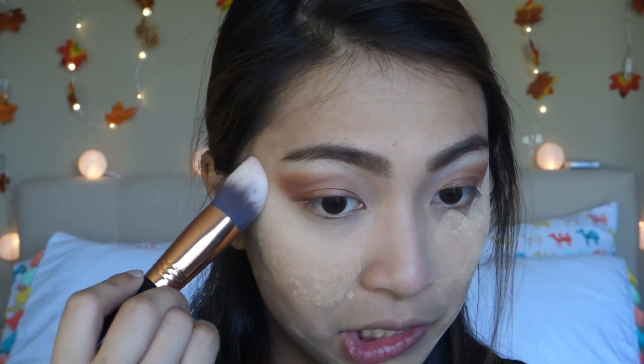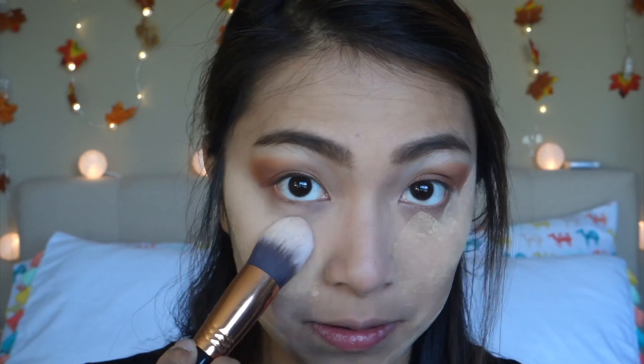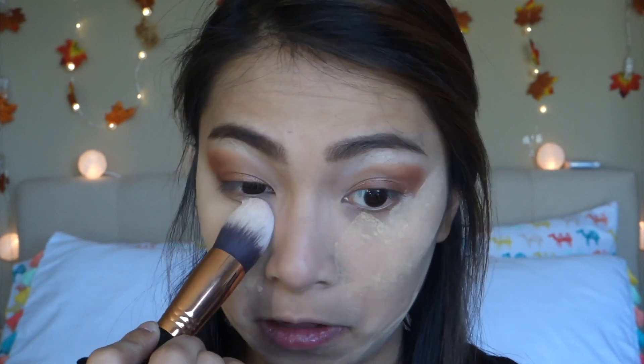It's time to brush off the powder, so I'm using my Sigma tapered kabuki brush to set my under eyes — super perfect shape for the under eyes. Now I am just taking my fluffy IT Cosmetics powder brush and I'm going to set the rest of my face with the excess powder.